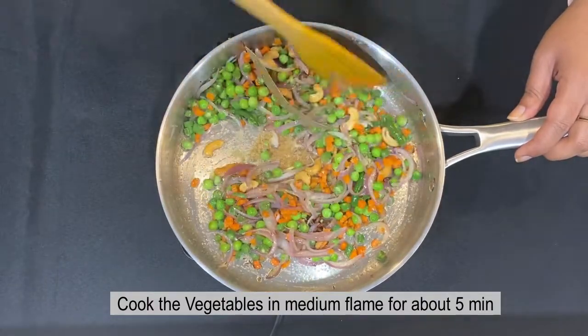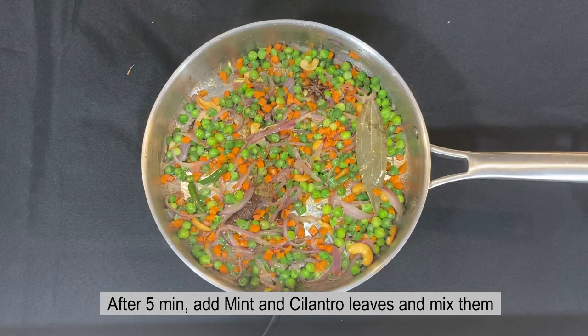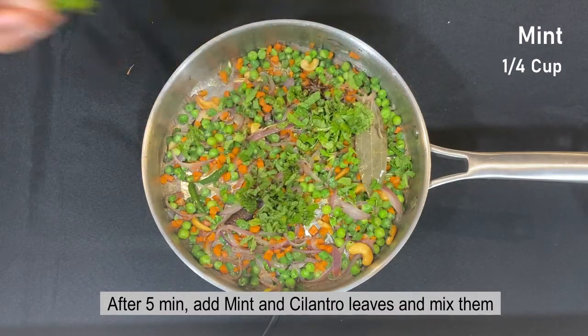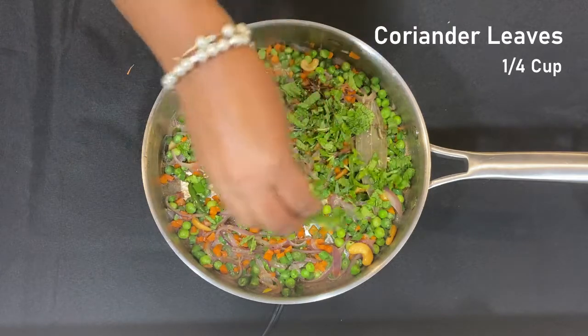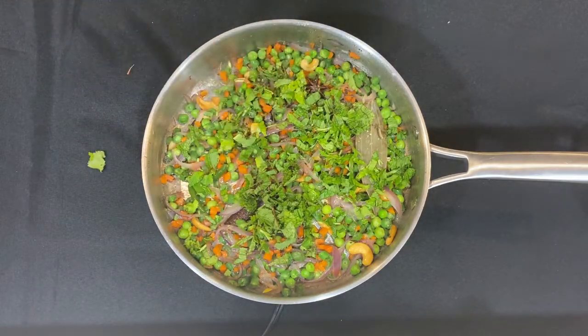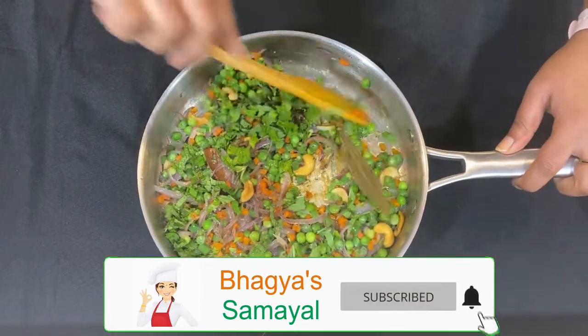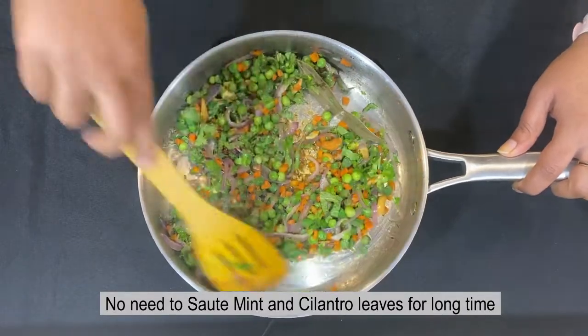If you want to add corn and cauliflower to the top, add them. The stove is on medium flame and we will wait for 5 minutes.